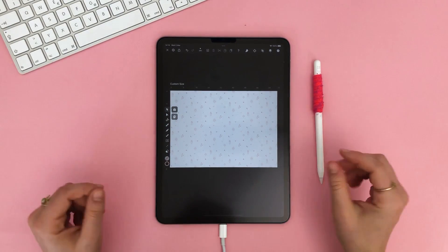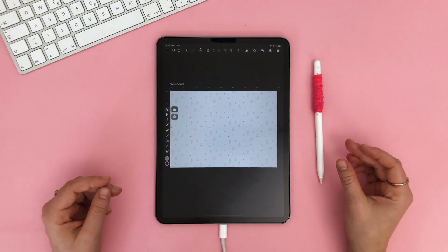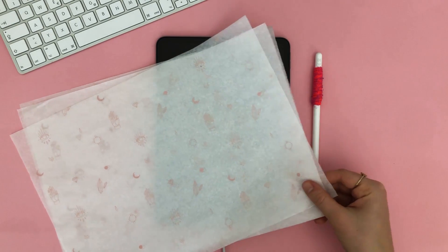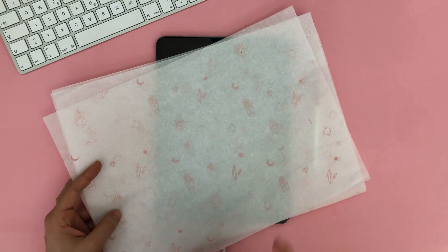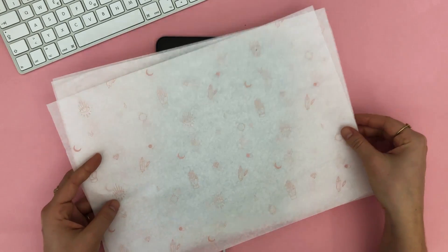I chose a sustainable printing company for this, as I try to do for all my projects. So let's see the results — here it is! I really, really like how it turned out. It's a simple, minimalist paper with a super soft, dusty pink design. Let me know what you guys think in the comments below. I hope you enjoyed my process.